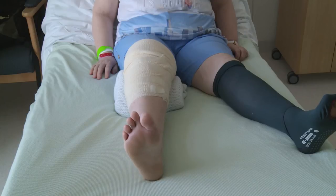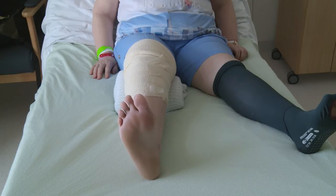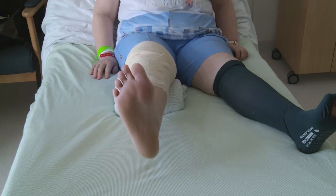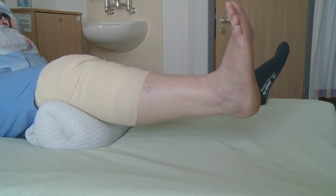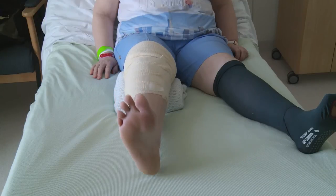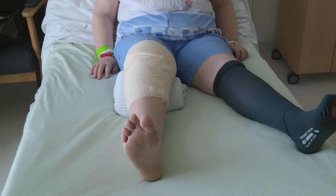Sitting with your legs out, place a rolled-up towel behind your knee. Pull your toes and foot up towards you, pushing your knee down into the towel to straighten your knee. Make sure you keep your knee on the towel — this will allow your heel to lift up off the bed. Hold for five to ten seconds and then relax. Make sure you never rest with the towel behind your knee.